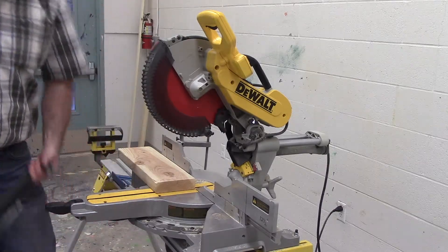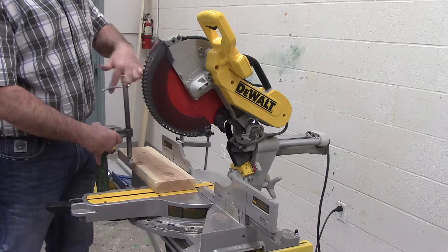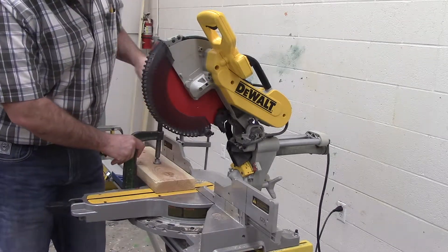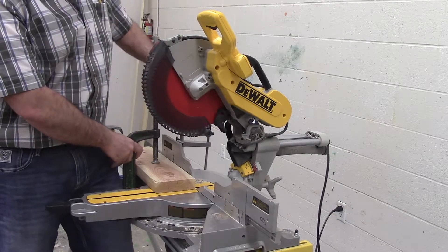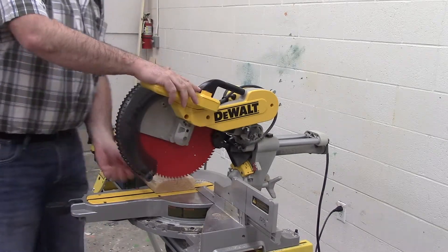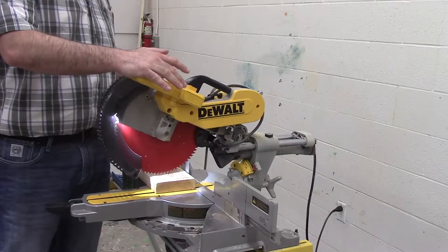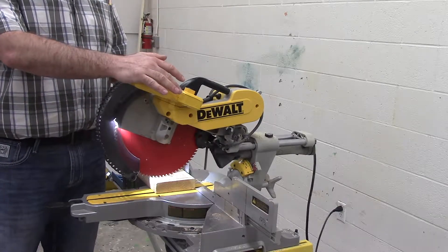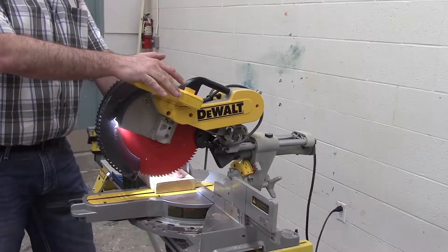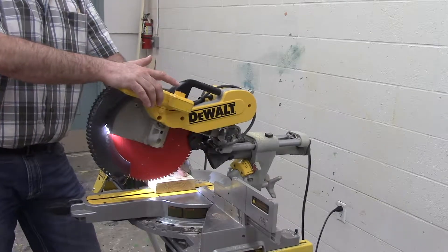There is a clamp hanging underneath here that we are going to use to show how to clamp this down. It's going to go on the left-hand side of our saw — this stays out of the way of our hands and everything else. We're going to put a little bit of pressure down. There are two ways to align the cut. The first way is to bring the saw down and make sure it's lined up where we want it to cut using the saw blade. The second way is that this saw has a light that creates a shadow line on the piece of wood where the blade is going to cut. The other miter saw we have has a laser that puts the edge of the blade where it's going to cut. We can see by the shadow line and by the way we've moved our blade back and forth that it's going to cut exactly where we want it to cut.